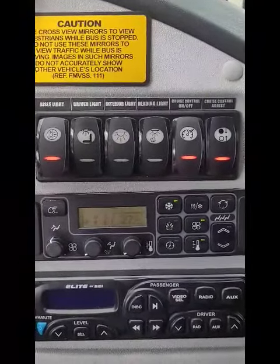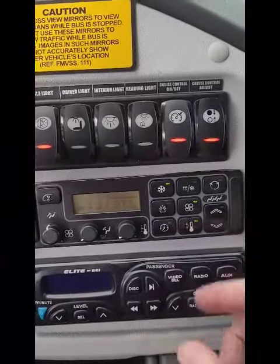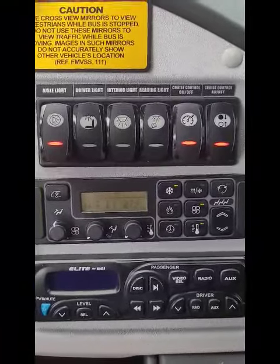That covers the AC and heat. The biggest thing to know is that 18 degrees Celsius is the minimum for the passenger zone — go below that and you get all dashes, which will shut off the AC compressor and turn off the AC.